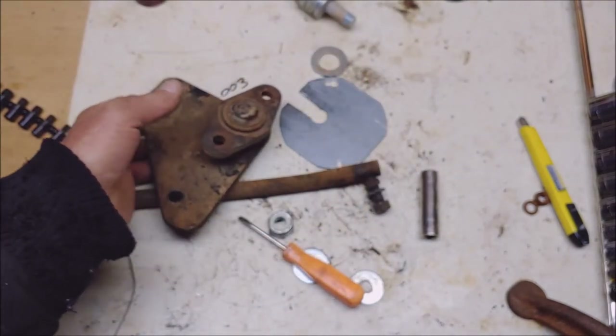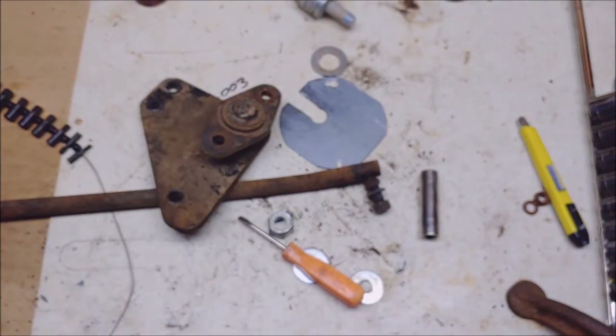Those new welded teeth are going to be softer than the originals. Anyways, I've got to keep playing around — come on back if you want to see what's going on. Thanks again, Steve out.